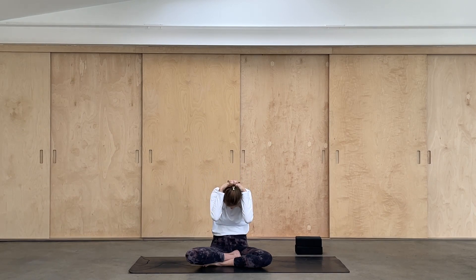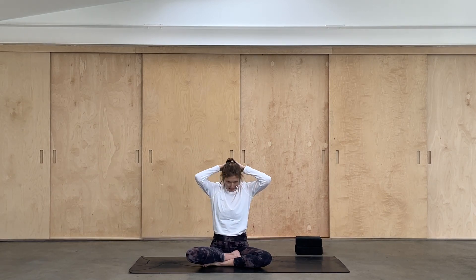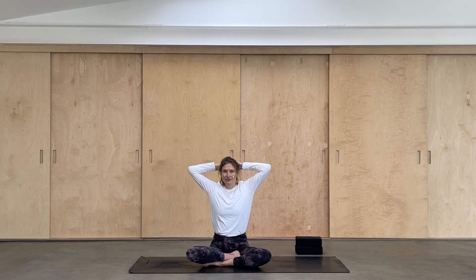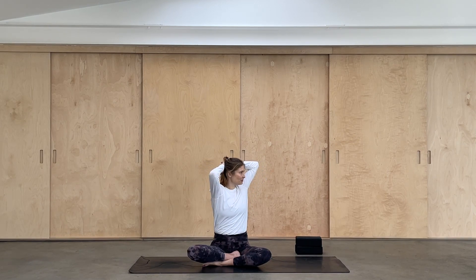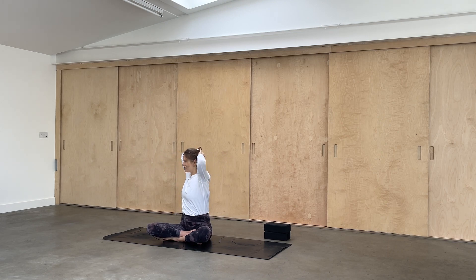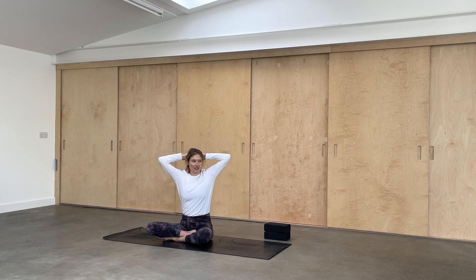Next time you come up, we're going to take a little twist. Root the sitting bones down and start to rotate the right elbow back and the left elbow forwards. Keep the left sitting bone grounded so you're just moving through the upper back and then come back to center. Take a breath in and exhale over to the other side. We'll just move from side to side: inhale to center, exhale to the right, inhale to center, and exhale to the left.